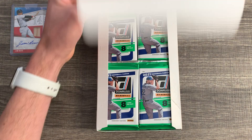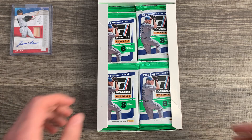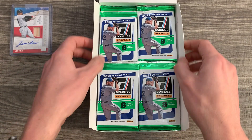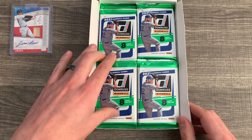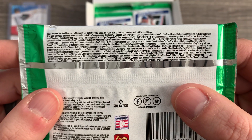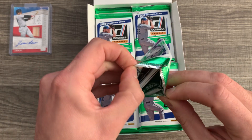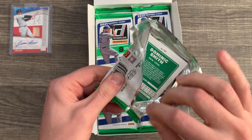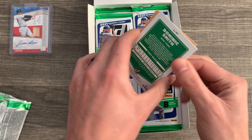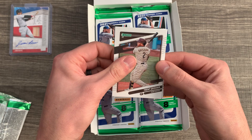There are 24 packs per box, 8 cards per pack. I believe there are a couple of parallels they've kept in this product through the years. I bought this box on Panini's website the day it came out — it was $134.99 with about seven bucks shipping, so around $143. Now when you go on Steel City, I believe they're $199 per box.